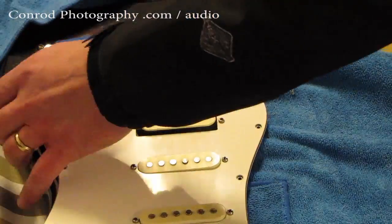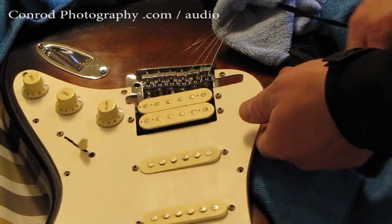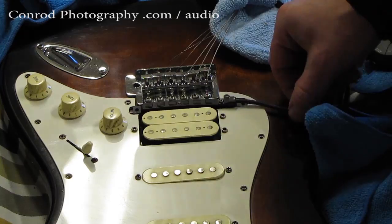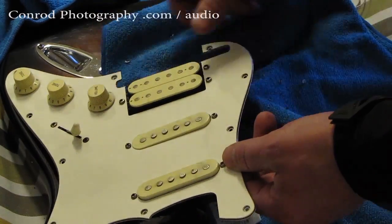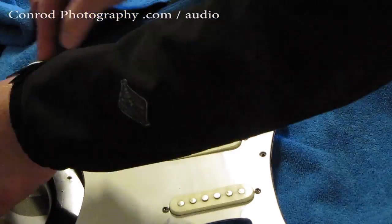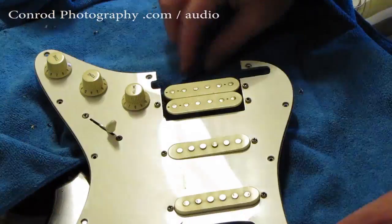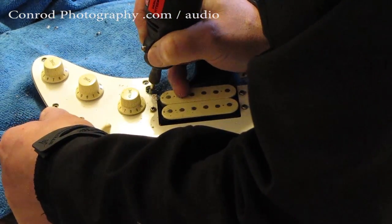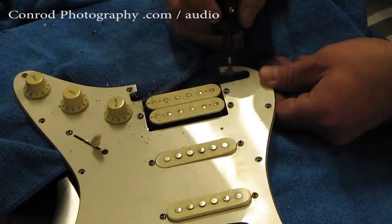I didn't want to take all the electronics out, so I would cut a little bit and then put the pickup in the guitar to check it, making sure I had enough leeway — a little bit of room to move it — so that I could adjust its position in relation to the strings after the strings were back on.